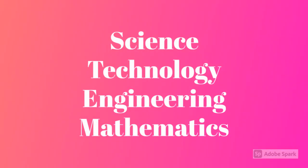To start off, let's talk about what STEM is. STEM stands for Science, Technology, Engineering, and Mathematics. We use all of these concepts in our life every day to solve problems.